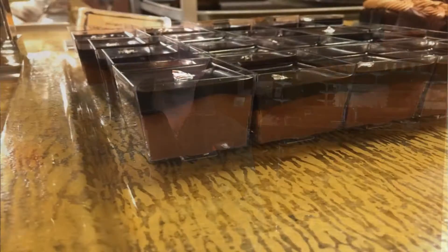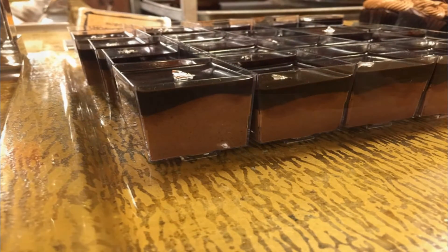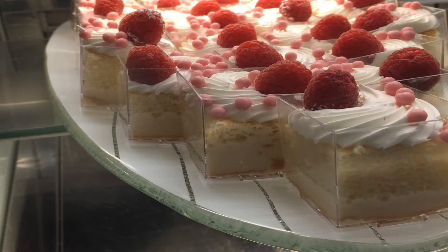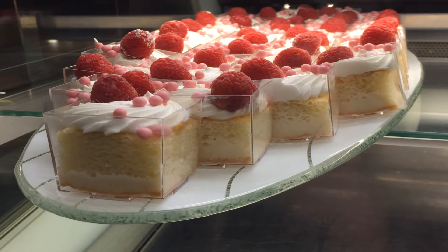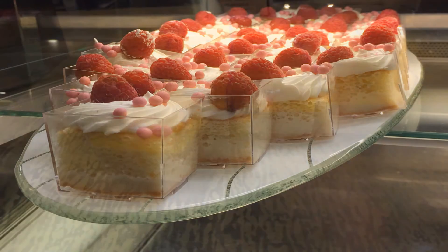For example, we have a tres leche cake. We cut the cake with the water jet, we put it in the glass, and then we add the tres leche. All the biscuits, all the layers that we put into the verrines are also cut with the water jet. And this is very, very fast.